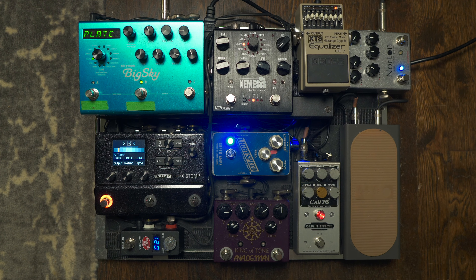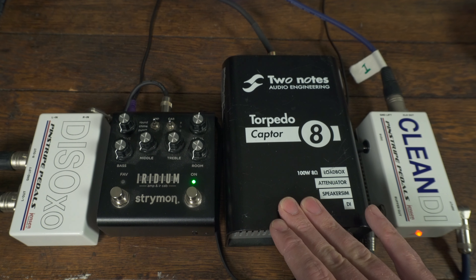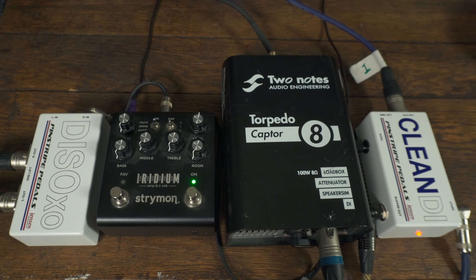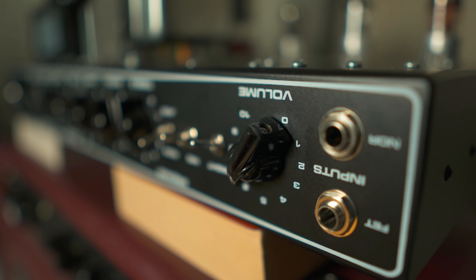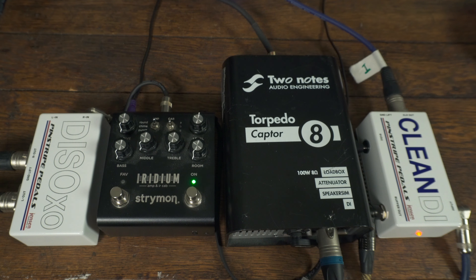Right now I'm using a smaller board here at home. I have a larger board that's been staying out on the road for festival dates this summer. From the amp, we go into the Two Notes Captor right here. I'm using four different amps most of the time — a Deluxe Reverb, a Tweed Deluxe, a Matchless C30, or my Dumble Clone — depending on what tones I'm going for. All of those have eight ohm outputs. I also have the Torpedo Captor in four ohm, which lets me use two amps at once. Out of here, I'm taking an XLR into Pro Tools that gives me just the DI'd amp sound with no cabinet.